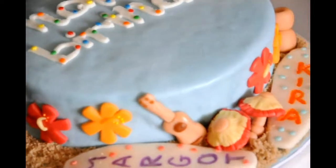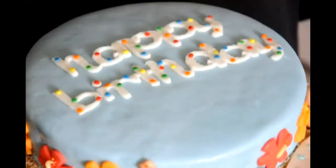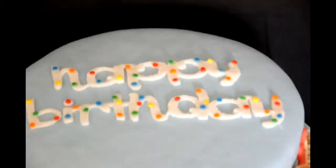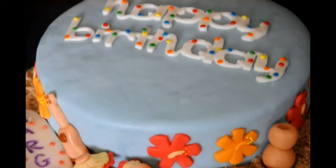I also made some hula girl instruments. You see the ukulele and the uli'ulis and the ipu on the right hand side. These are what hula dancers use when they dance hula.